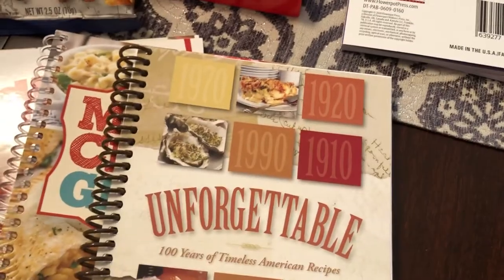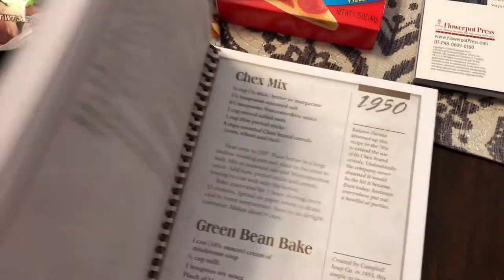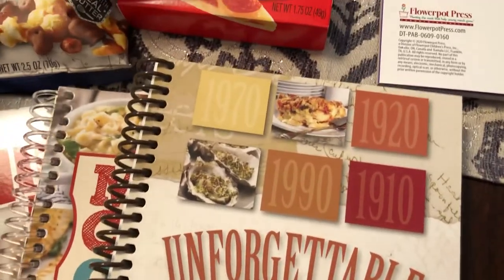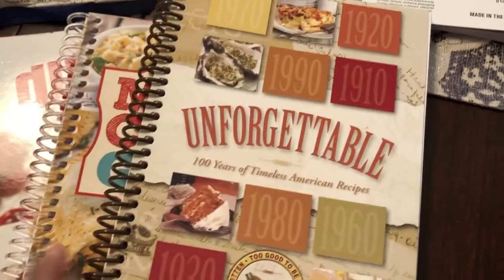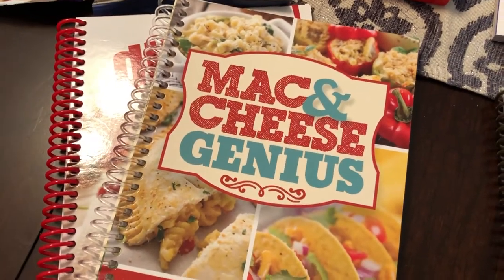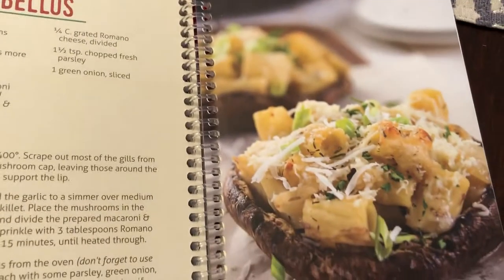Then they had these bound cookbooks as well, and I was excited. They're not in color, but they're pretty thick — this one is over a hundred pages. This one is probably my favorite because it has recipes from several different decades, from the twenties, thirties, seventies, eighties, nineties, et cetera — popular recipes from that era. It's called Unforgettable. And then I picked up this mac and cheese cookbook, which also has about a hundred pages, and this one does have colored pictures.